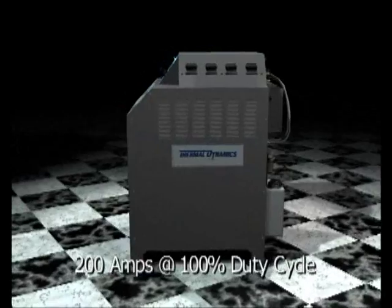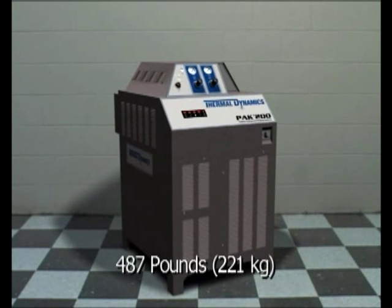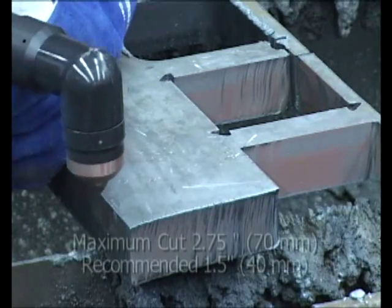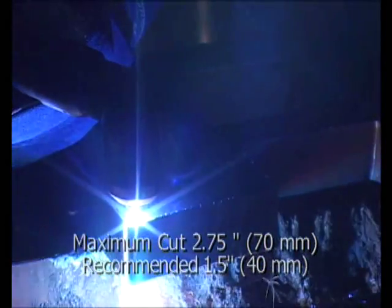All units can output current at 200 amps and 100% duty cycle. This power supply weighs in at 487 pounds and arrives with a standard 2-year parts and labor warranty. Although capable of cutting a maximum of 2 and 3/4-inch mild steel, the recommended capacity is 1 and 1/2 inches.